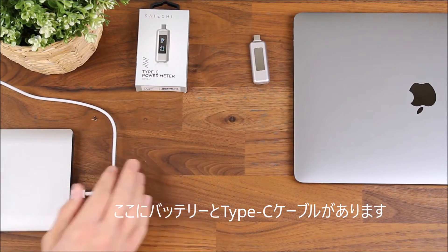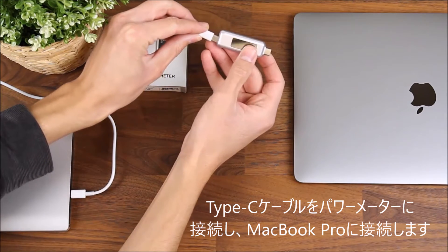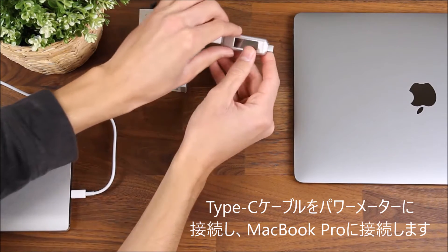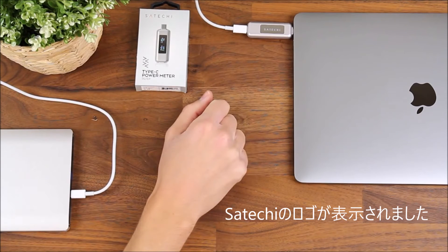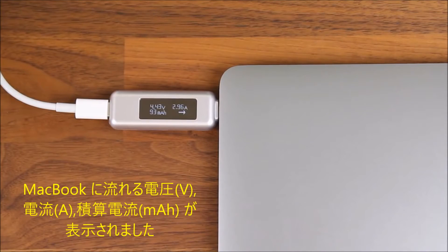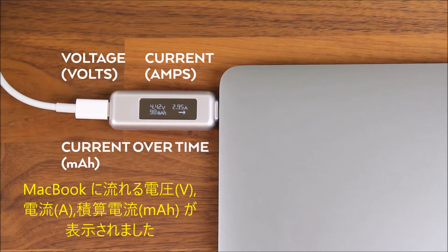So I've got my power bank and my Type-C cable. I'm going to connect the Type-C cable to the power meter and then plug it into my MacBook Pro. You'll see the Satachi logo come up here. On this readout it will measure the voltage in volts, the current in amps, as well as the current over time in milliampere hours that's flowing into the MacBook Pro.